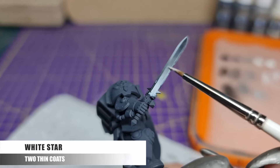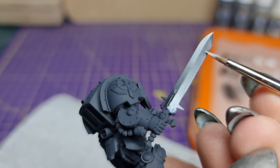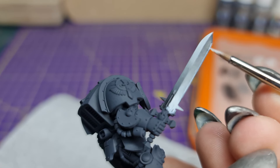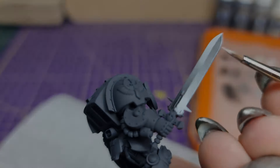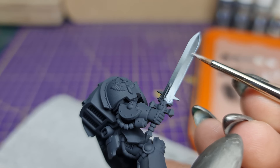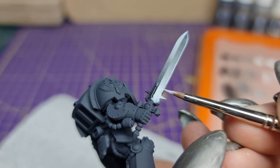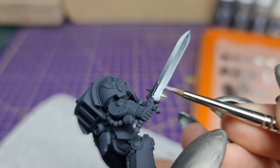We're almost at the end now. We're going to do an edge highlight with White Star thinned down but not too much — we want it to flow smoothly but we don't want it to run. Apply light pressure to the edges using the angle of the blade to your advantage. If your edge highlights feel like they're snagging on the material or leaving lines that are too thick or too patchy, you may not have thinned it enough and you may be applying too much pressure. If you find your highlights spilling over the edges, you may have also thinned it too much. This can take time to get the hang of, but practice is key. You'll build brush control as you put the hours in.